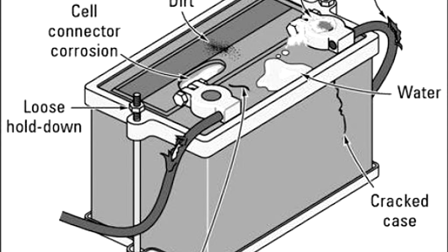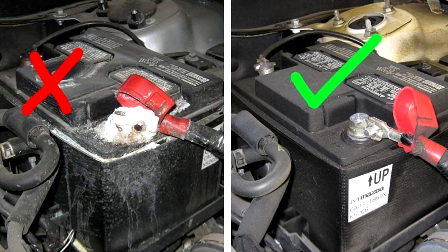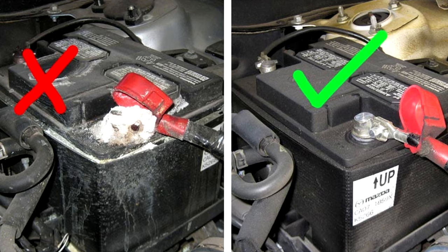While battery corrosion is common, it can interfere with the conduction of electricity from the battery to the rest of your car. Don't touch battery corrosion with your bare hands, as it could cause skin irritation. Instead, head to our next troubleshooting tip.